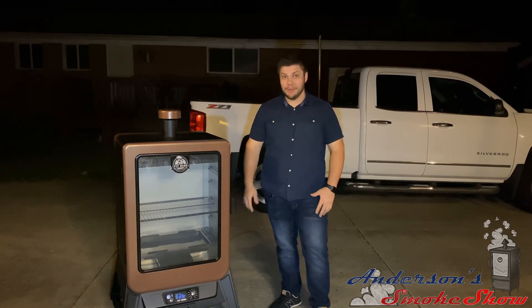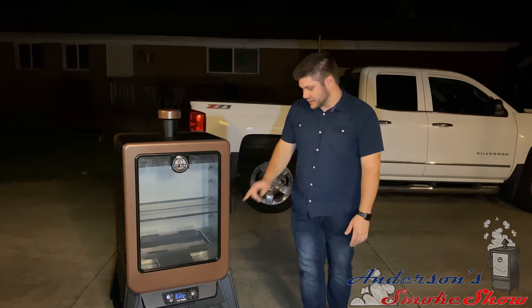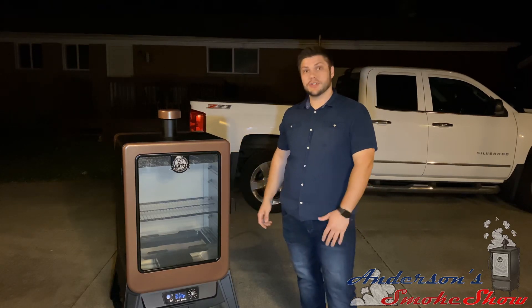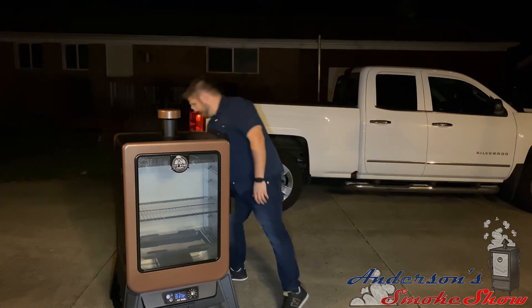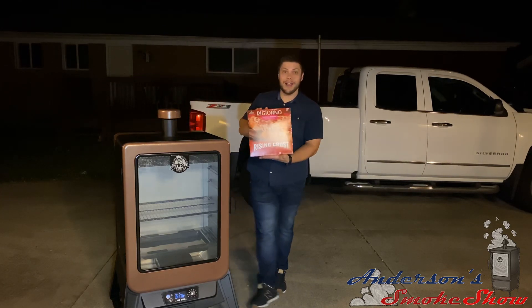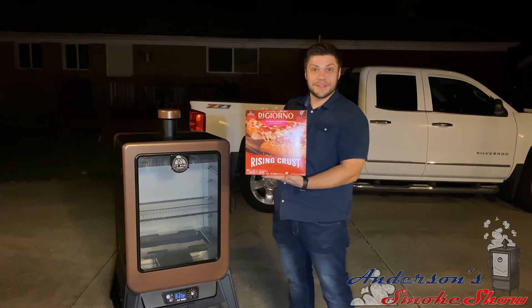Now that we've got the smoker primed and burnt off, it's time to start smoking. We've got the smoker set to the smoke setting just to get a good smoke. Unfortunately it's 9 o'clock at night and it's a Monday night — we've all got to work tomorrow, so we're going to improvise. I've got a DiGiorno Rising Crust Pizza with pepperoni and sausage, and we're going to give this a try.